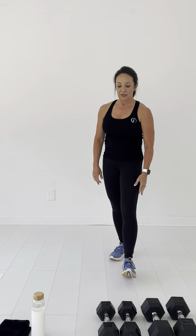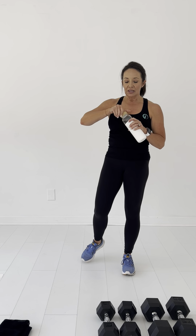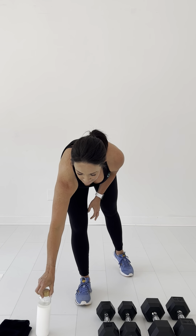Good job, guys. Grab your water if you need it. We're going to do that two more times. I have to get some water because my mouth gets so dry. I'm not used to talking so much. I like this music.